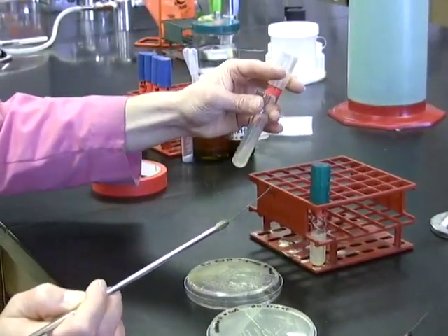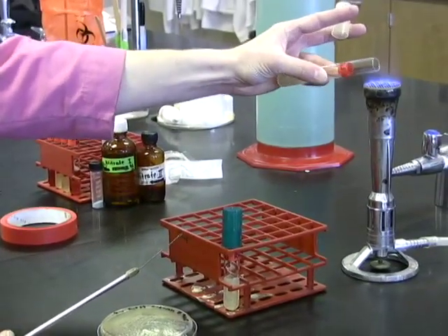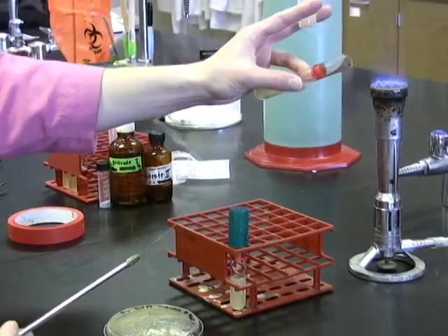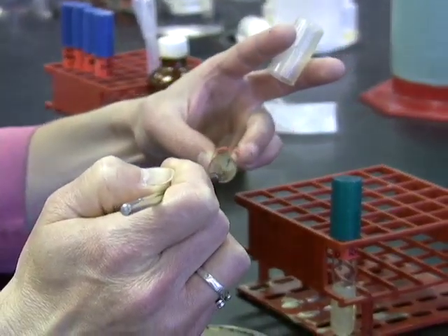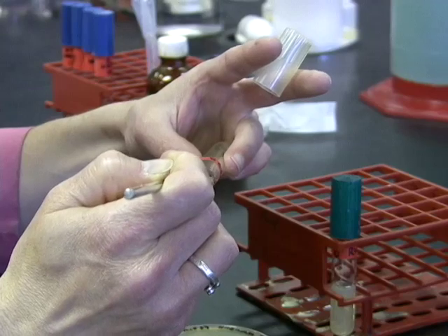When inoculating your unknown onto a slant, you're just going to grab half of the isolated colony. Don't forget your flaming-out rules, and don't forget the tips and lips. Get the tube, and then take your loop in and inoculate the surface of the slanted agar surface.